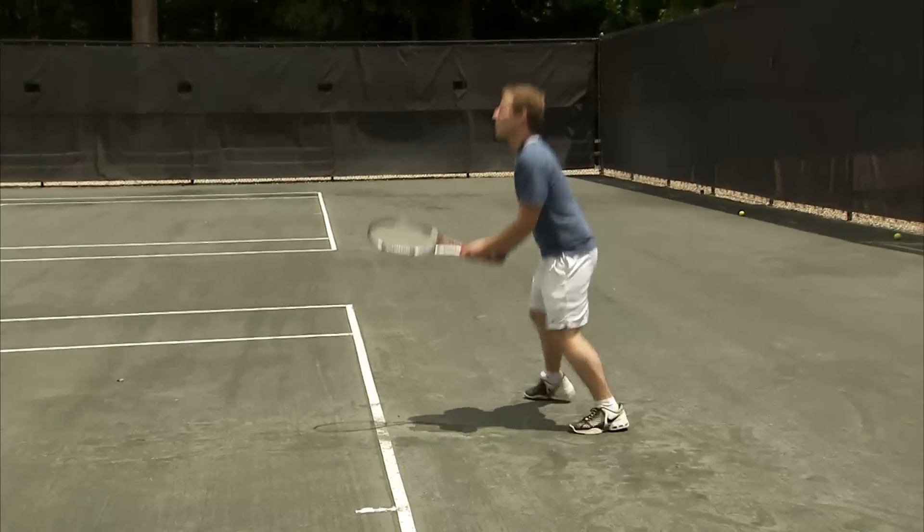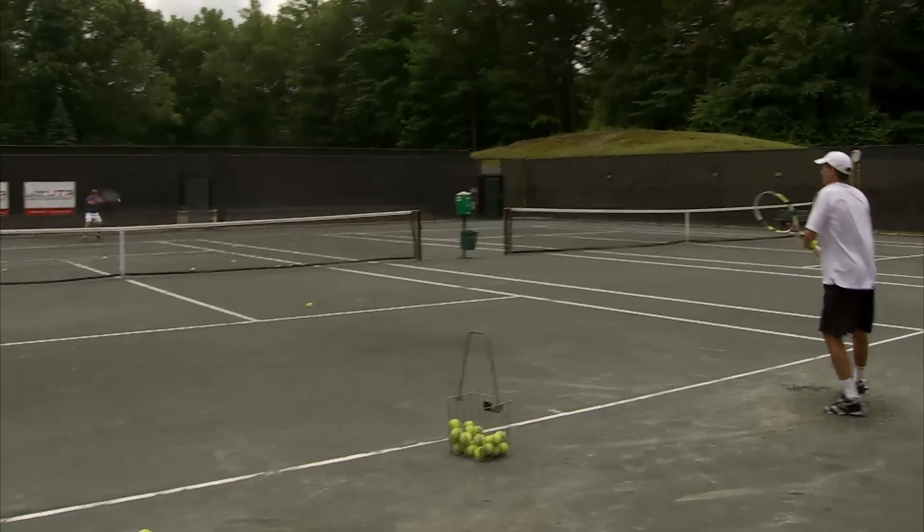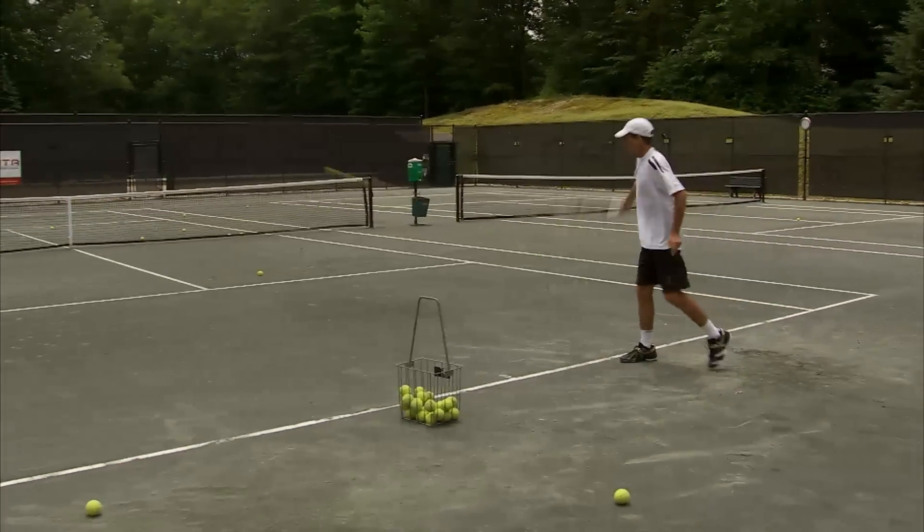you can start hitting it not in the same way — you can move it twice to the backhand, once to the forehand. The conditioning just becomes that much better because you have to anticipate and be prepared for your opponent to make you guess sometimes. It's a great drill for stamina.